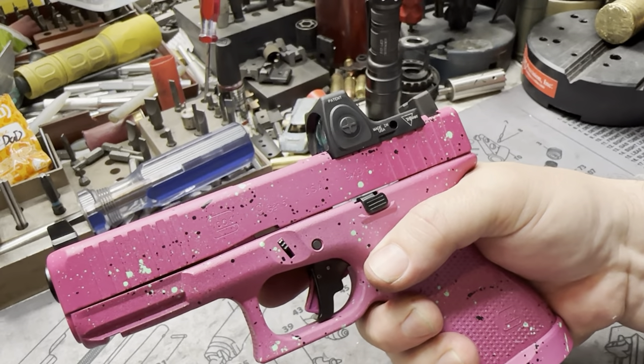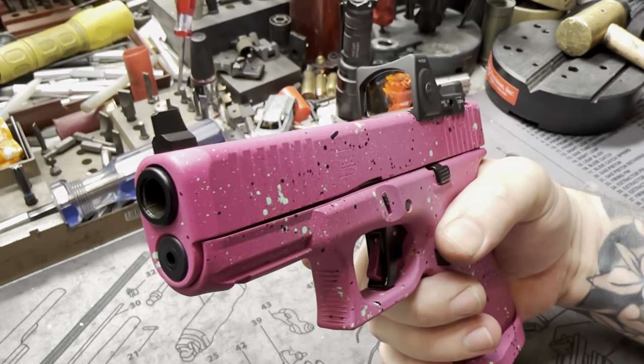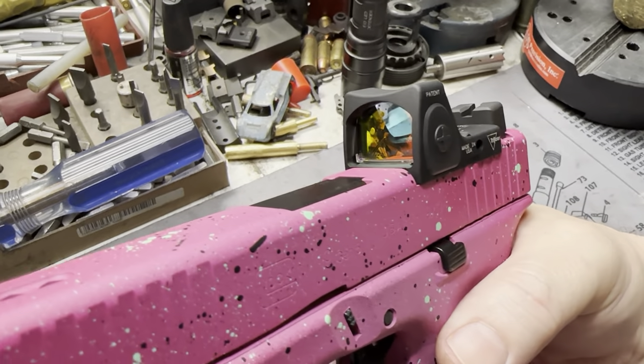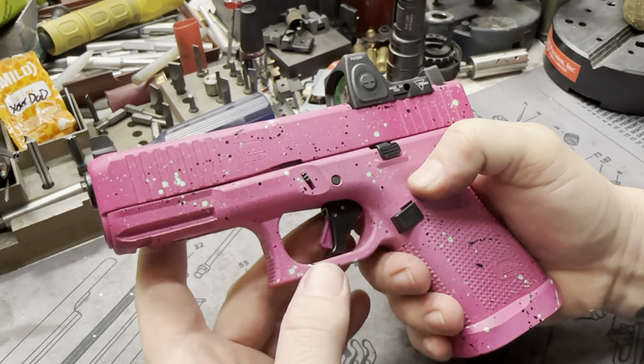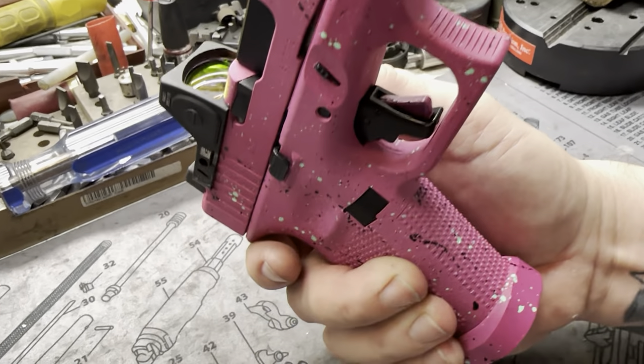Trijicon RMR cut up top — knocked that one out of the park. Absolutely beautiful and level with a glass. Apex tactical trigger, of course Cerakoted, and we carried that theme into the safety. Pretty cool — little things, but they bring it all together.